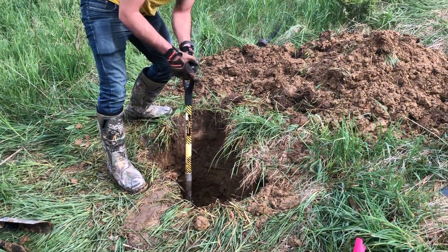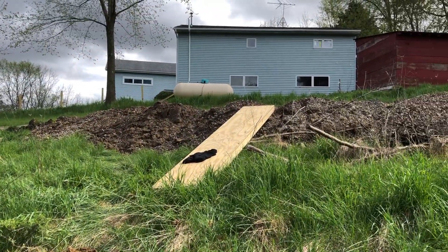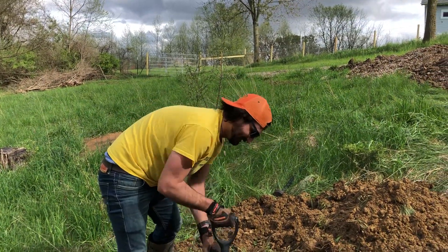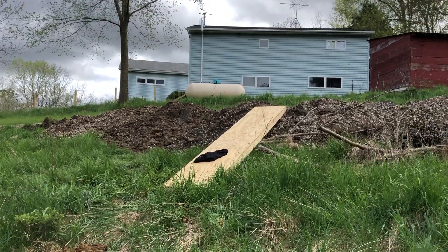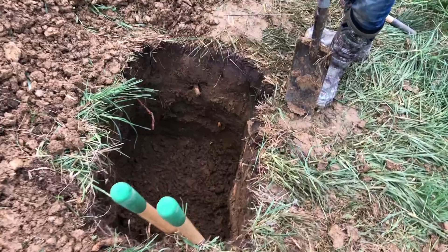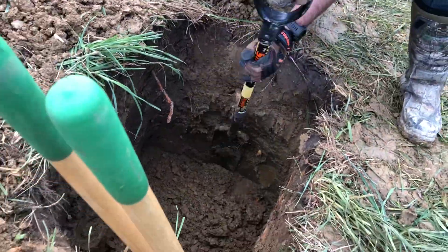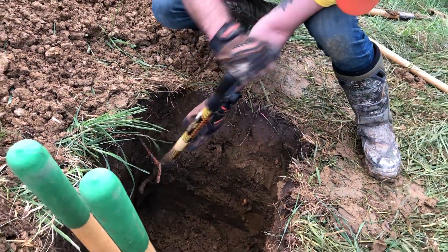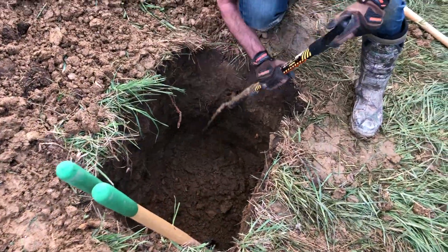Right now we're digging a three foot hole. I picked up those ten foot four by fours and got my buddy Jeff here who I haven't seen in about 30 years, so he's out here helping me. Digging three foot deep holes by hand sucks but we're making some real good progress — probably another foot to go. Those posts are going to be real sturdy.